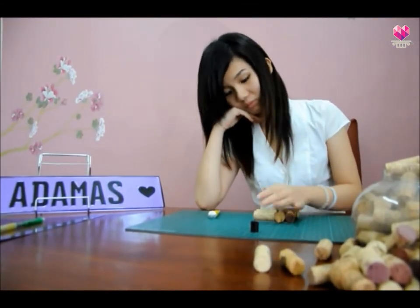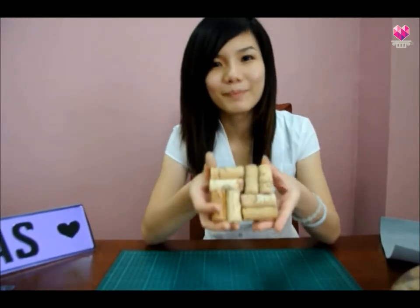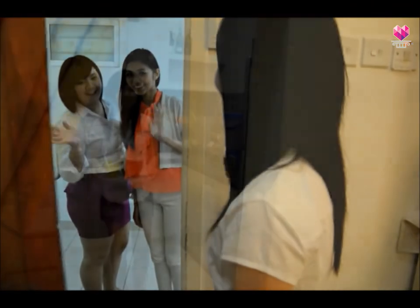Wait for the glue to dry. And there you go — your wine cork trivet is done!